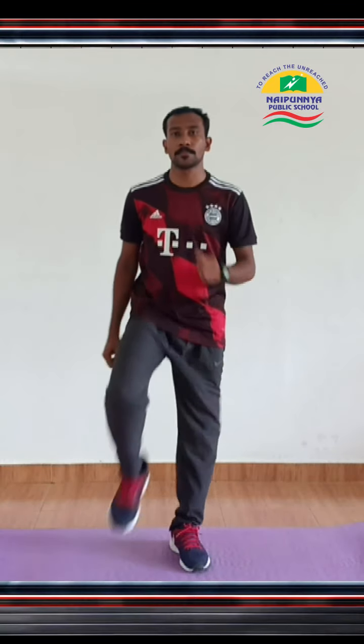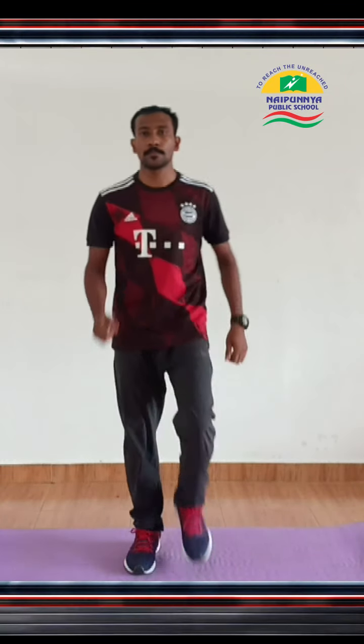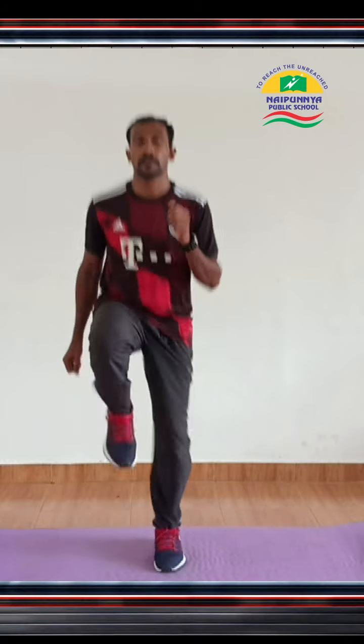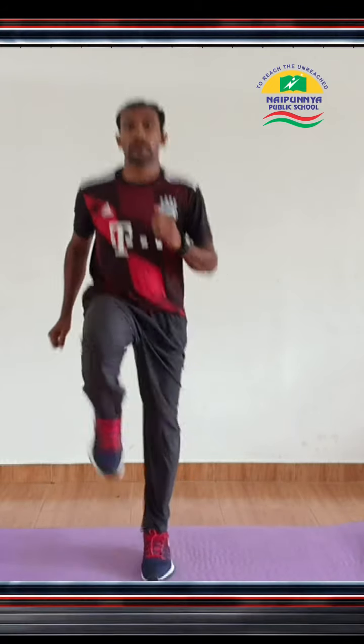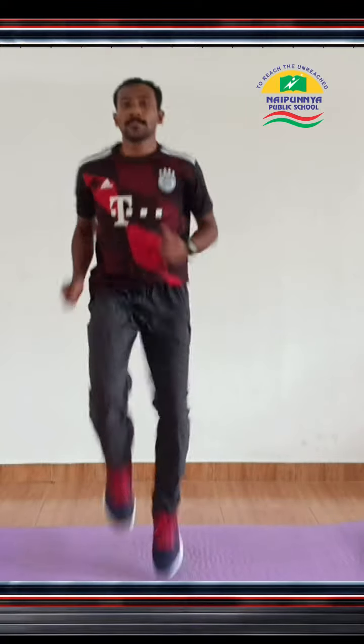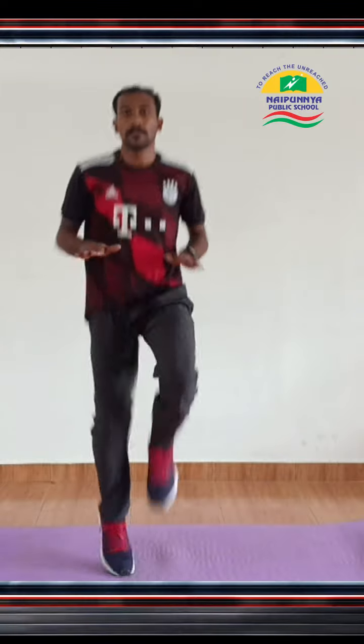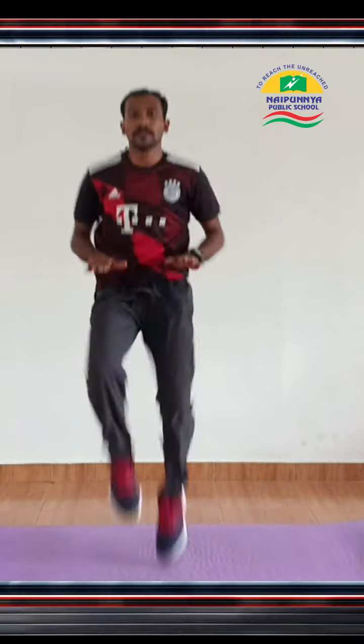High Knee Exercise. Start by jumping up and bringing your right knee up, then your left knee. You can alternate your arm position, much like you would if you're running in place, except bringing your knees higher. Or if you prefer, you can reach your hands in front of your body to use them as a target, to make sure that your knees are coming up high enough in the air. Either way is acceptable for the high knee exercise.